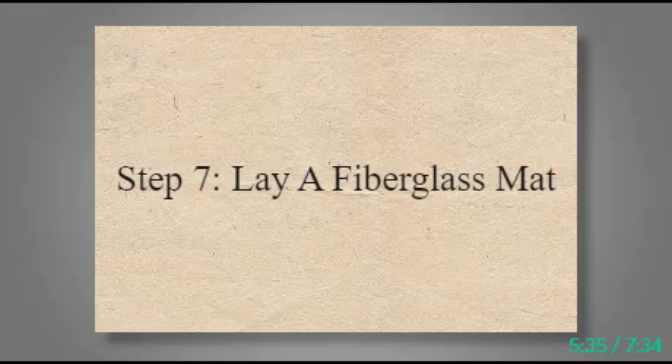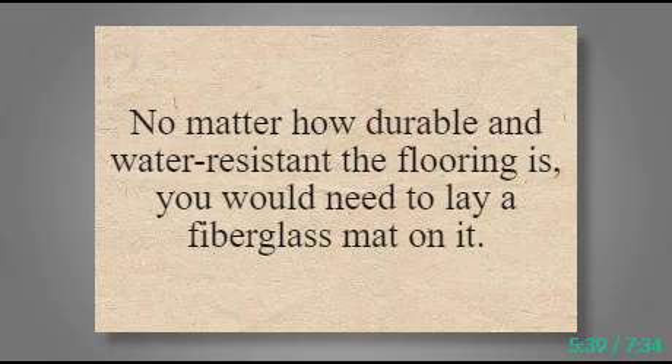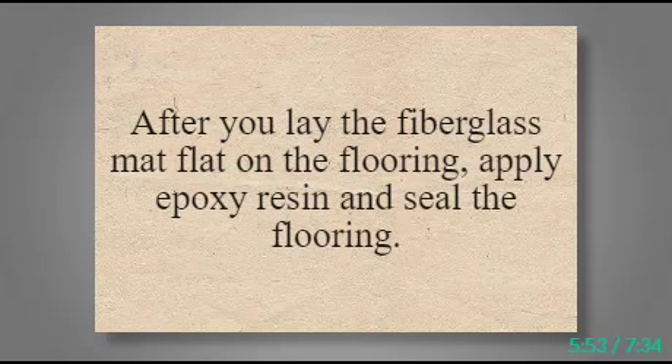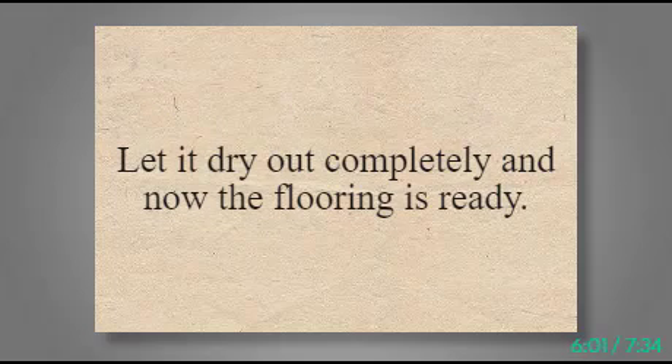Step 7: Lay a Fiberglass Mat. No matter how durable and water-resistant the flooring is, you would need to lay a fiberglass mat on it. Fiberglass sheets are waterproof and protect the flooring, keeping it intact, and also give a smooth and glossy boat flooring. After you lay the fiberglass mat flat on the flooring, apply epoxy resin and seal the flooring. This settles the mat on the flooring. Let it dry out completely and the flooring is ready.